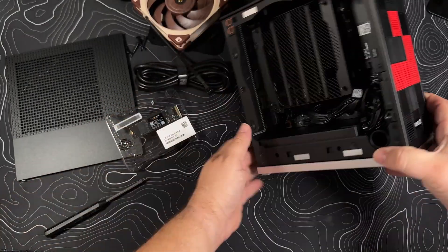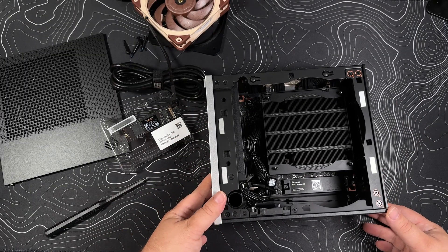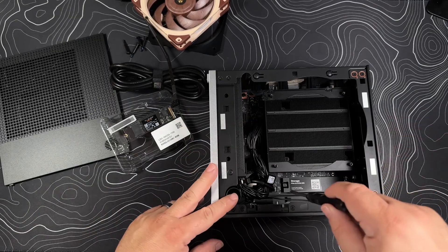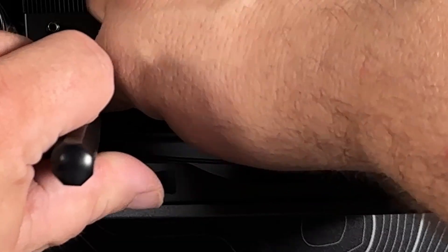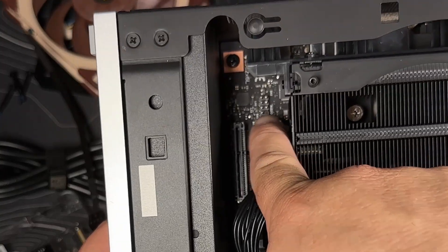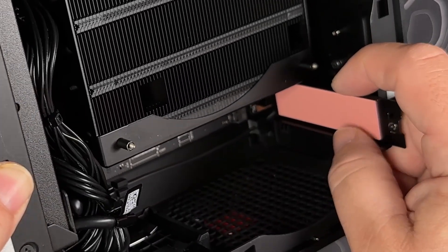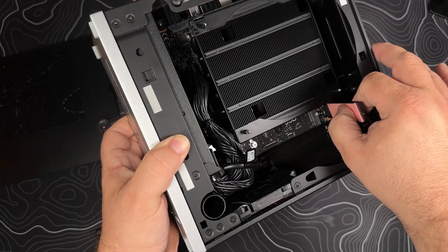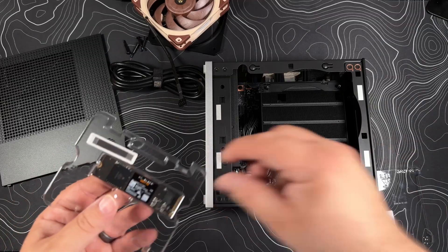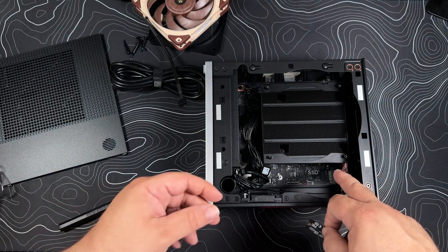That's the power button I see. This says audio, and there's what our SSD looks like. This has not got any protection on it or something that we ought to pull off — it's not exactly sticky. I do like that this screw is captured on the actual piece, which is kind of nice.